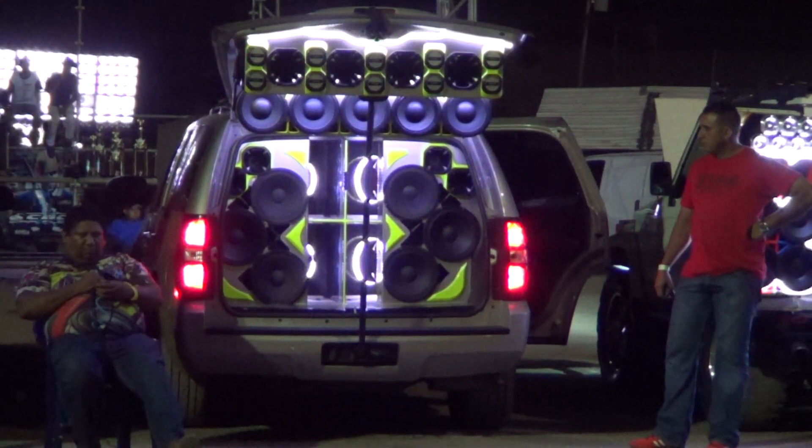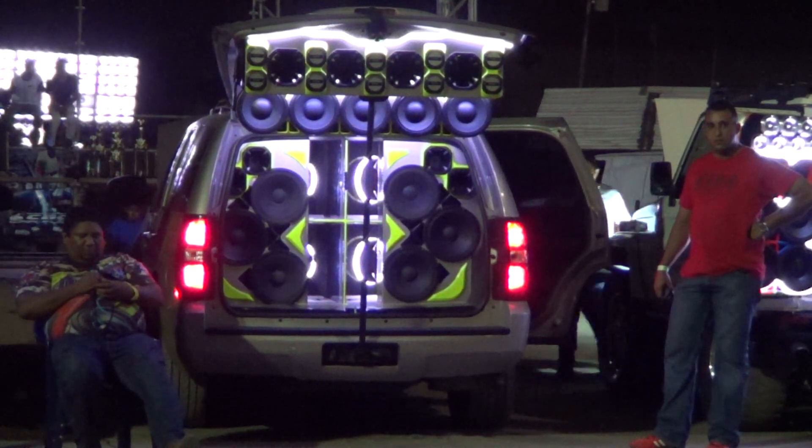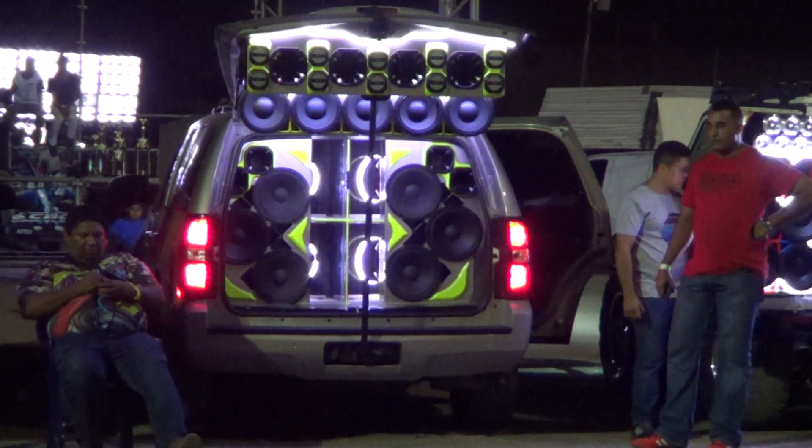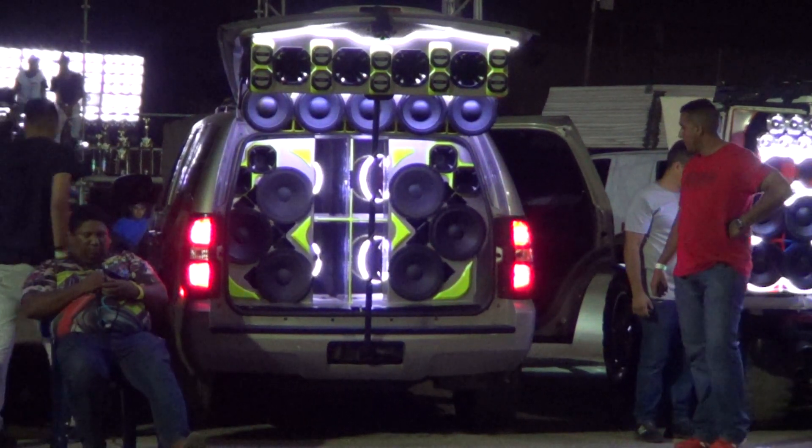Turn me on, the hard-blooded machine. Gotta get your heart pumping. Gotta get your blood running. Gotta get your wheels turning. Gotta get your heart pumping.